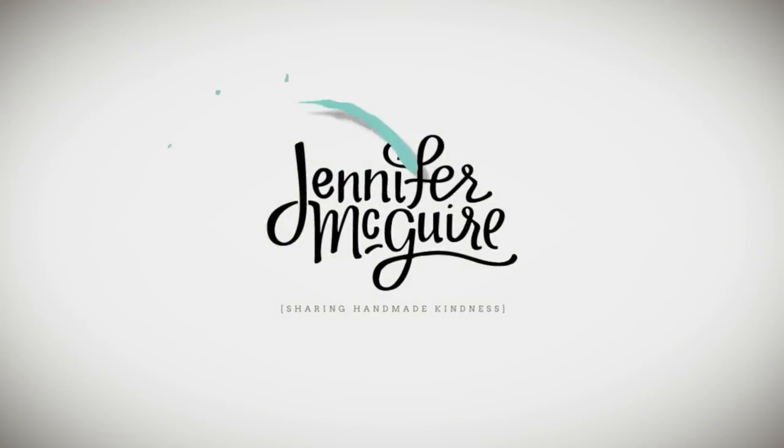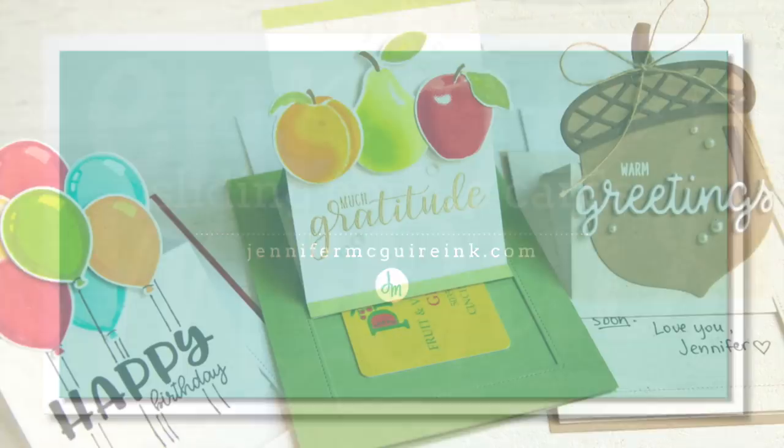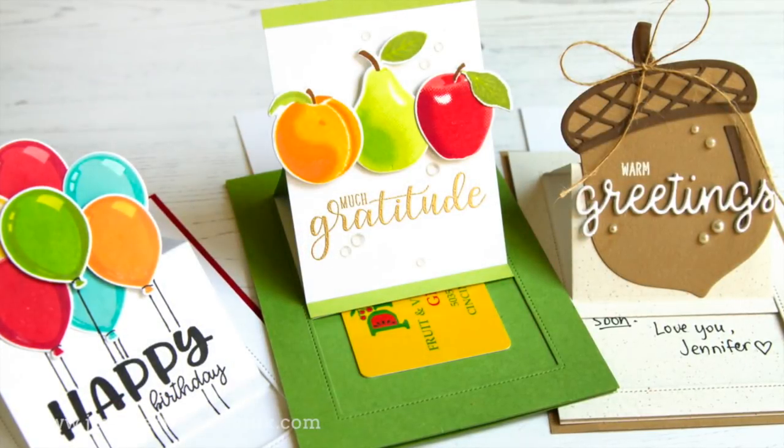Hello and welcome to another video. This is Jennifer McGuire. Today I'm sharing how to create sliding pop-up cards. Sliding pop-up cards are a type of card that I made years ago when I used to teach in stores, and I would show how to make them from hand and they were so much work.